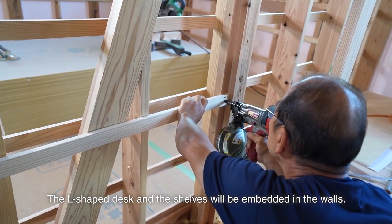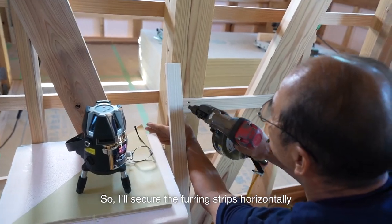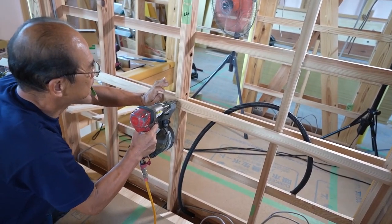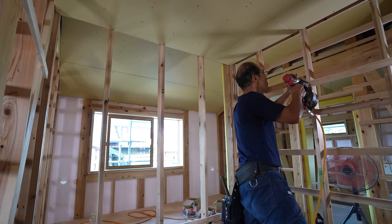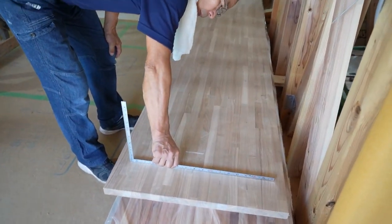The L-shaped desk and the shelves will be embedded in the walls. So I'll secure the furring strips horizontally to the back of the desk and shelf. I nail them firmly. I'll install the desk top and shelves on them later.